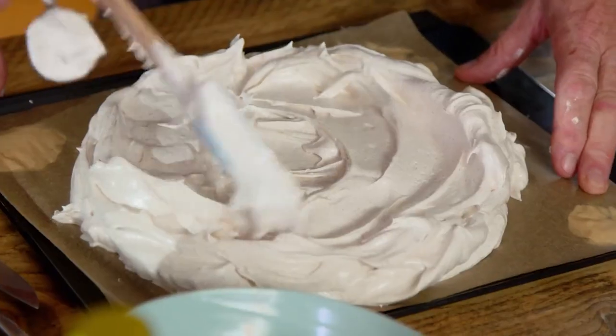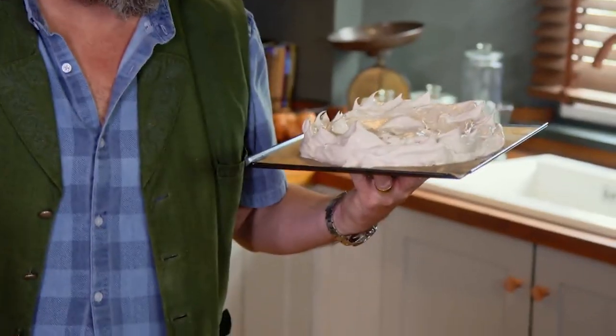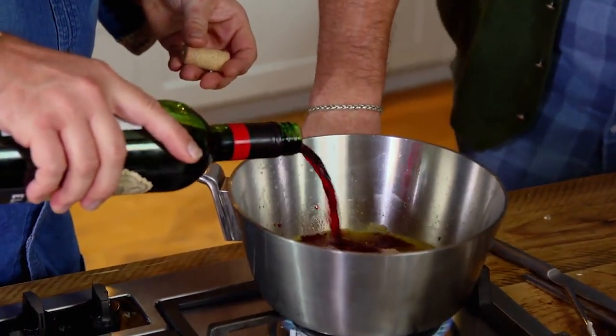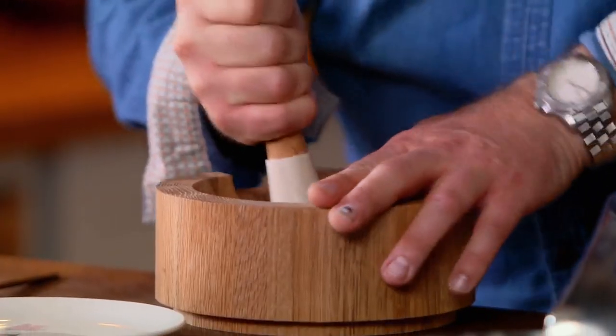Just make a little crater there. Place that in a preheated low oven at 130 degrees Celsius for about an hour and a quarter. While Dave's doing that, I'm going to get on with the syrup — we've got the juice of an orange, the orange peel, some sugar, and a good glug of red wine, about 200 ml — I always think 200 ml is about a mug full.